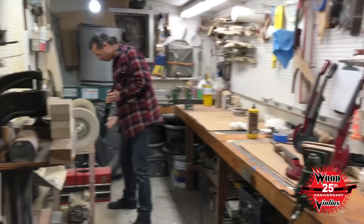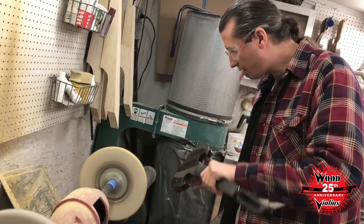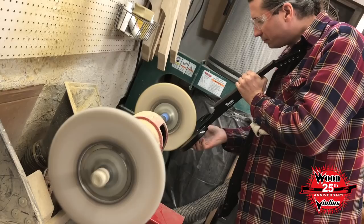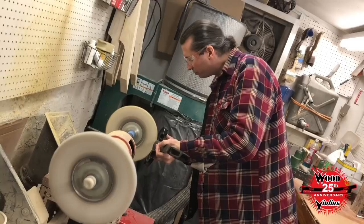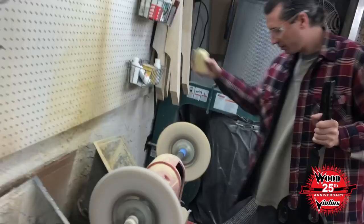Here we have Frank. Hey Frank, what are you doing over there? Basically, I'm just getting ready to bump out this instrument before I put the polish on it. Before and after we do that, we put them onto the wheel over here.